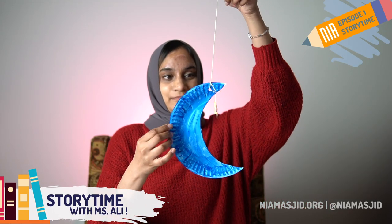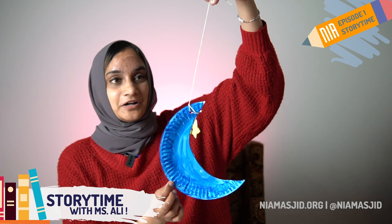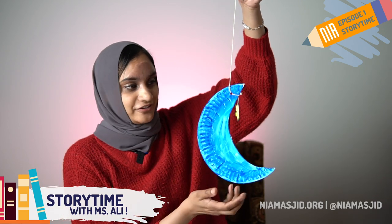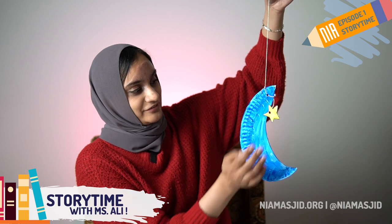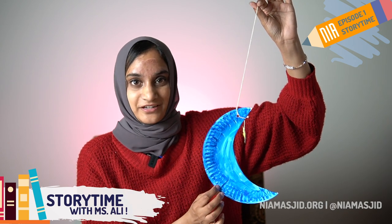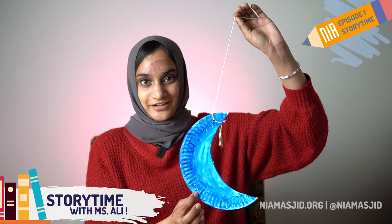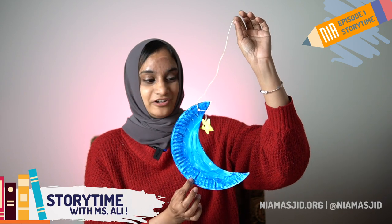This is what our craft looks like — we made a hanging Ramadan moon and star decoration! You can go ahead and hang this on your wall, from the ceiling, or on your window. It is beautiful and it really gives some Ramadan joy and cheer to your home. I am so excited to see you on Zoom later and for you to show me your moon and star decorations. Finish this up, get it ready, hang it up in your house, and when we talk on Zoom later, make sure you have it ready to share. Make sure you tell your grownups to follow us on Instagram and Facebook and like us on YouTube. As-salamu alaykum!